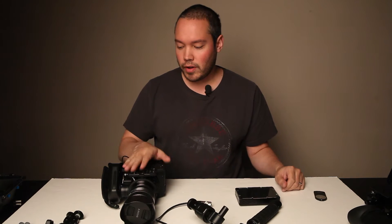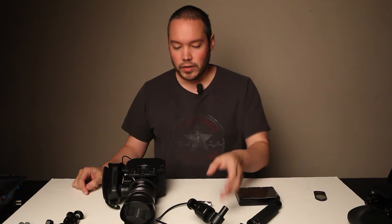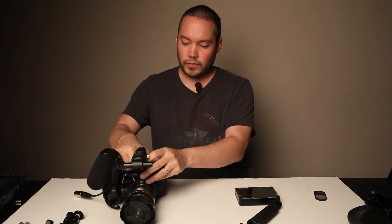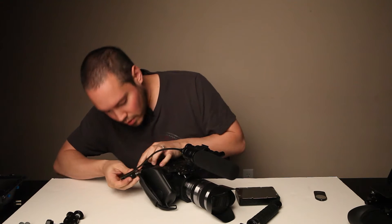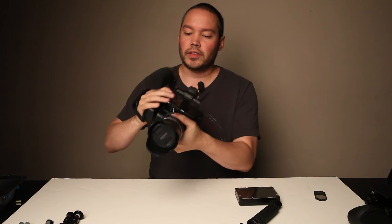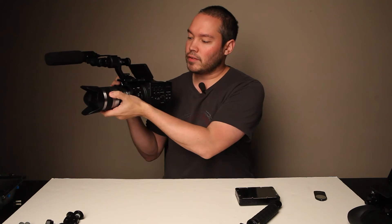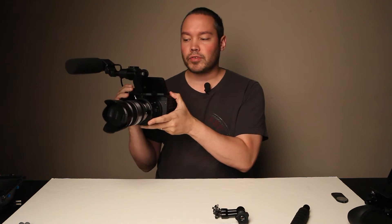What I got here is the camera with the handle attached. I also have the microphone and hot shoe mount here. First thing I'm going to do is attach this camera, and attach the XLR. In this configuration, pretty much you're ready for just a run and gun shoot. Got your microphone, you can focus on the LCD screen in front of you like this.